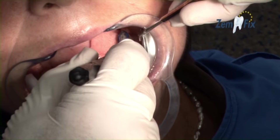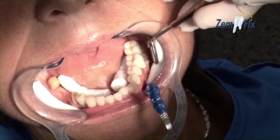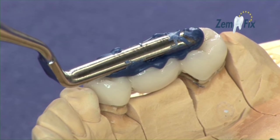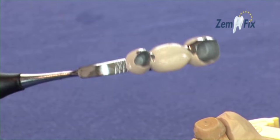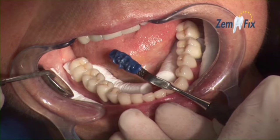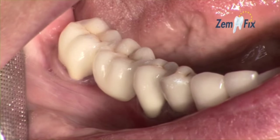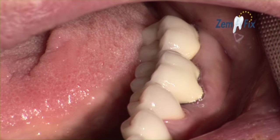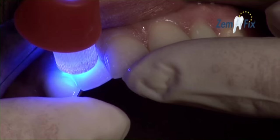With a distinct click, the transfer instrument is detached from the crowns with a sideward movement, and excess cement can be removed in the usual manner. Securing bridgework, inlays, and crowns has never been faster, cleaner, or clearer than with Zemfix. Zemfix is perfectly suited to meet quality management guidelines for private practices.